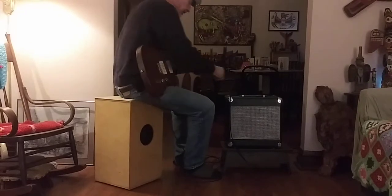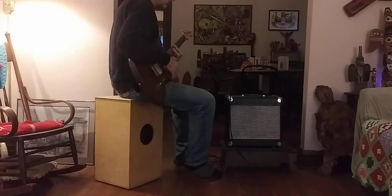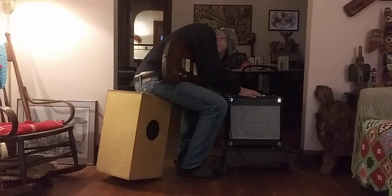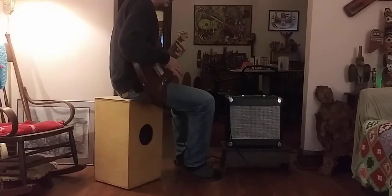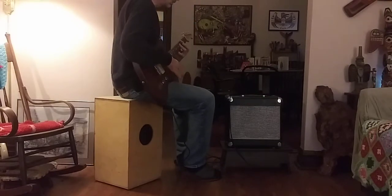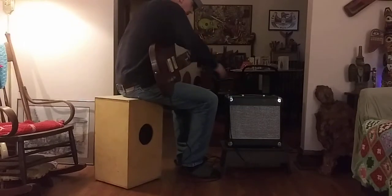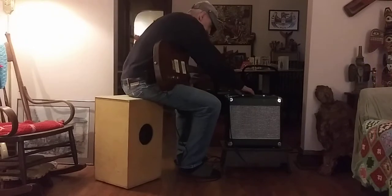The power scaling is all the way up, the volume's at about halfway, and the tone's about halfway. This is the jump switch — it thickens it up because it adds a lot more gain.